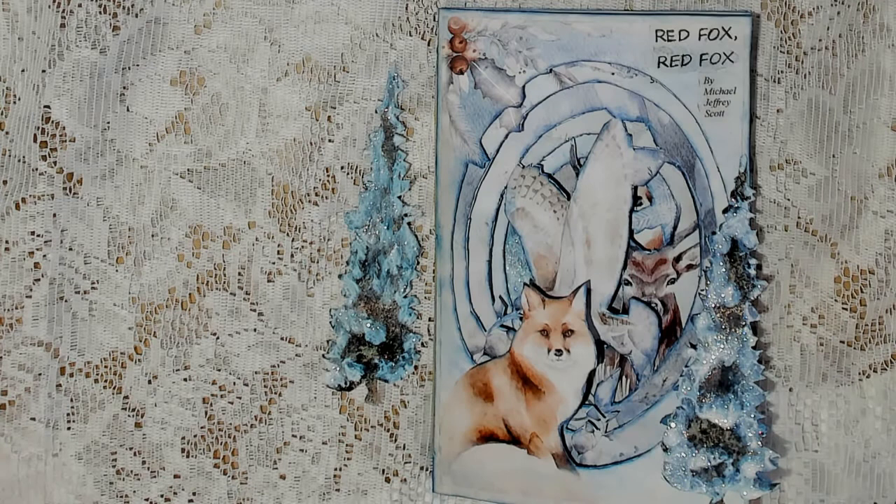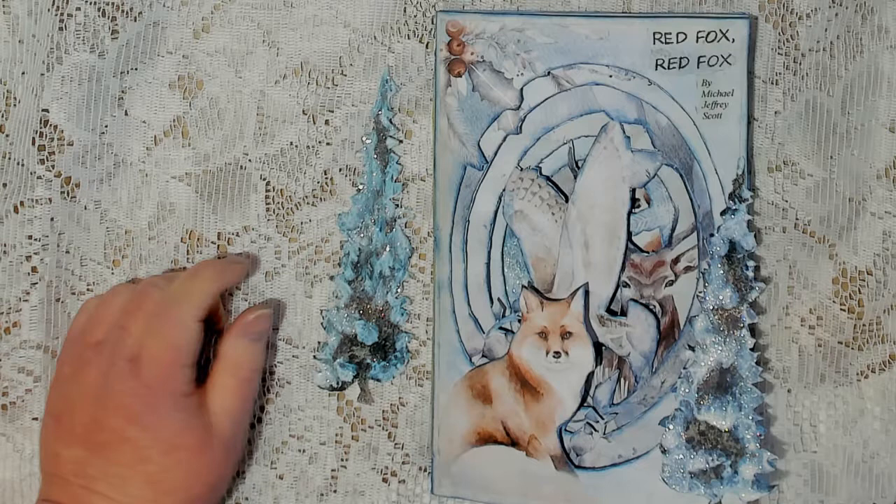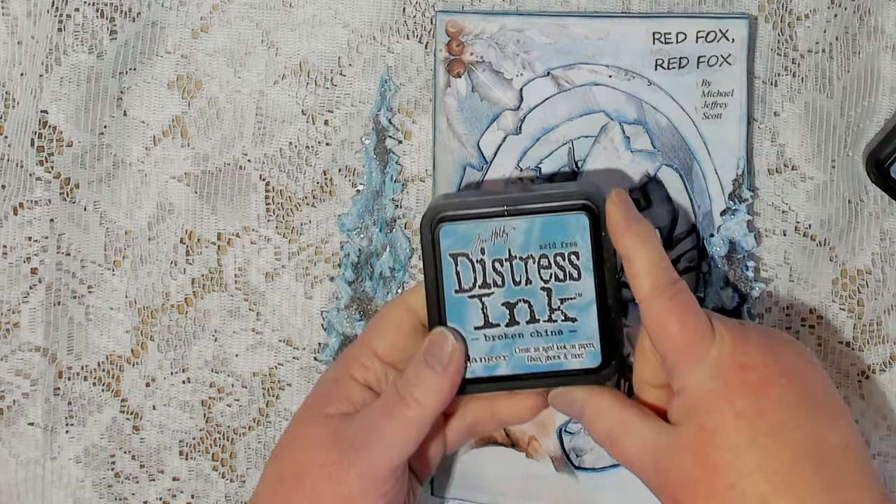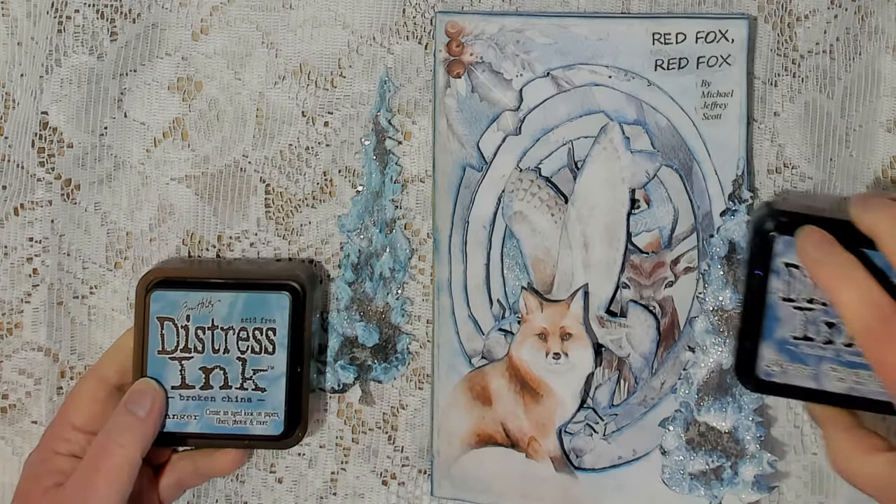First of all, I should say that I did take some of my distress inks and go over the brown tree. This one is, I think, Faded Jeans, but I also used Broken China on one of them. So this might be the Broken China, and this one's the Faded Jeans, I'm guessing. But anyhow, that was my process for those.